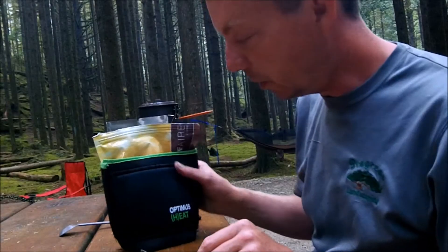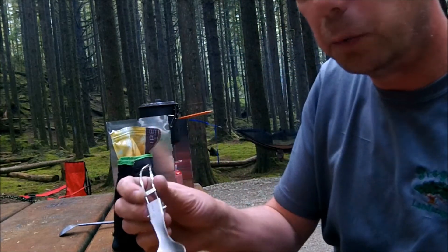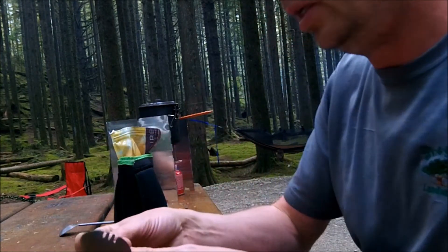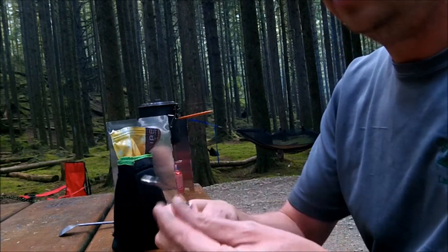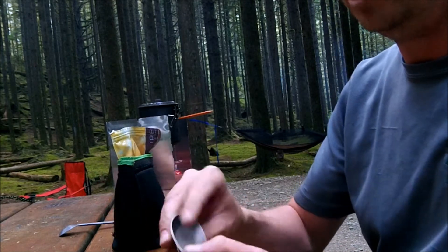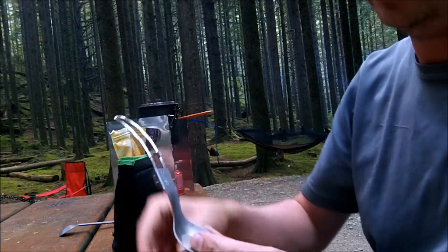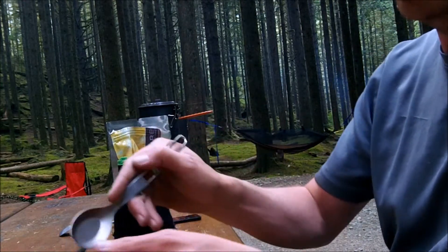While we're waiting for this to rehydrate, I wanted to show you another spork. I showed the Oregon Bushcraft spork not long ago, which is a good tool. This is another one I got off Amazon that I really like — it's called the Soto, S-O-T-O, made in Japan. It's titanium on the spoon end and stainless on the fork end. It's got a little dewey so you can tighten it up, folds up quite small and compact, quite light, and clicks in securely.